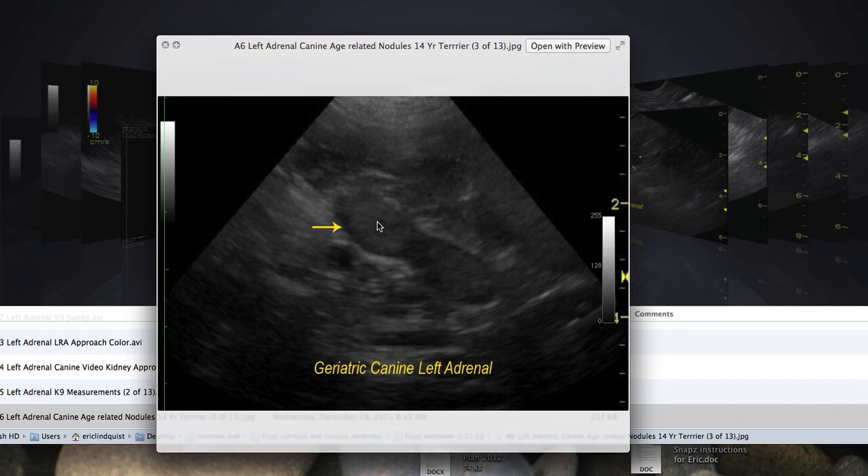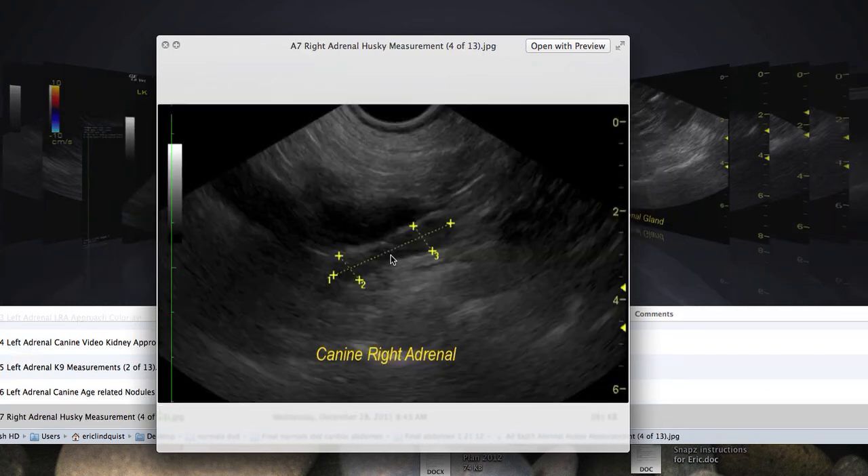These nodules can also be adenomas — benign tumors. You can see there's no capsular expansion, the capsule is maintained, the integrity of the gland is maintained, and there's no peripheral hyperechoic inflammatory pattern. The capsule is not stretched, and even though we lose the corticomedullary definition, the structure is largely maintained. This is a common finding that we never used to see because we never used to scan adrenals this well. Scanning at two to three centimeters, we can see that kind of detail even with a $40,000 machine.